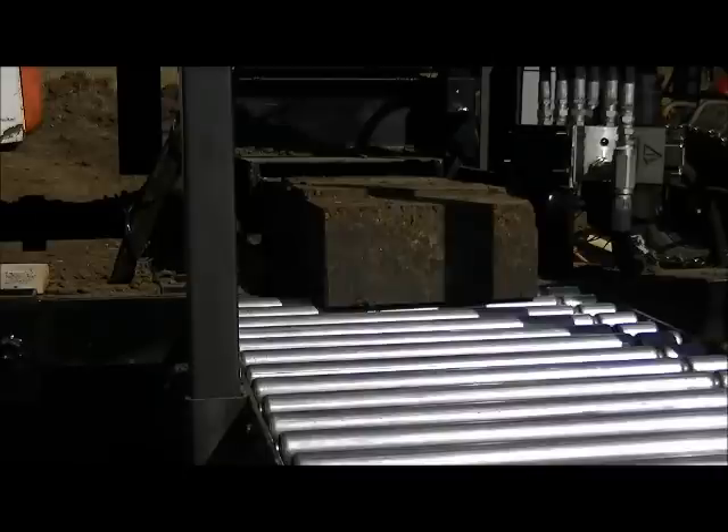Anyhow, this is a test run and we got 39 bricks pressed in about 10 minutes, as you can see.